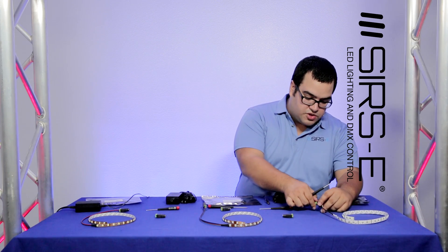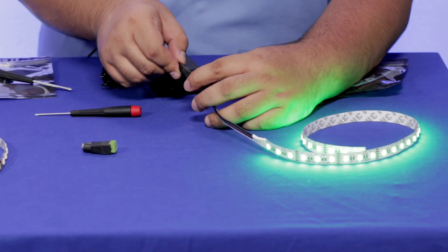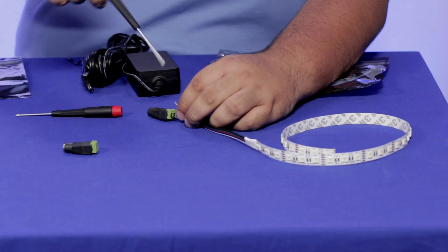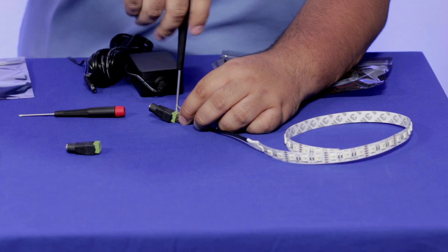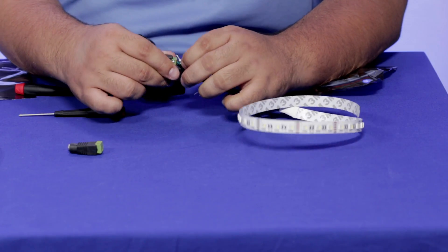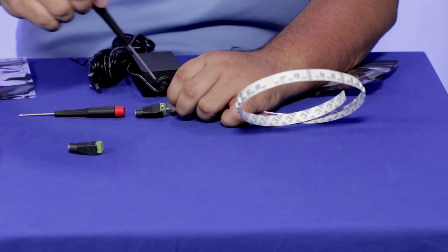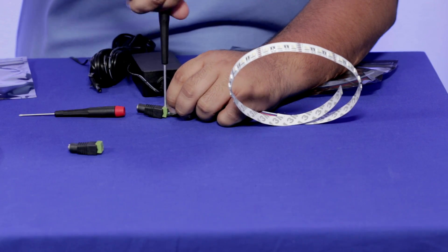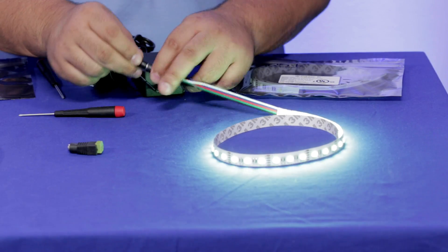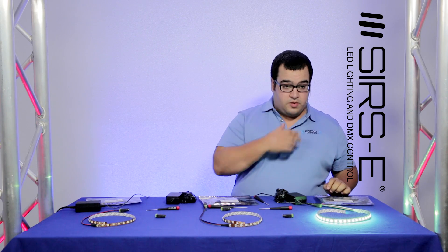Let's look at this RGBW. Right now I have my green connected. So let's connect my white — you unscrew your green and you just connect the white. Connect both wires in there; they'll be able to fit and then you just secure them. This way you can power up each individual color. As you can see now it's more of a light green because this RGBW has a neutral white.